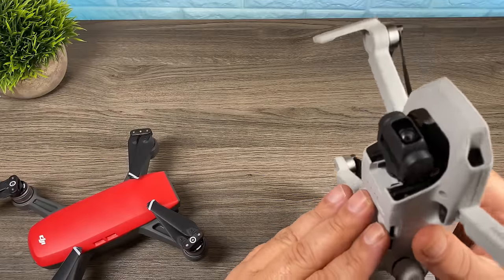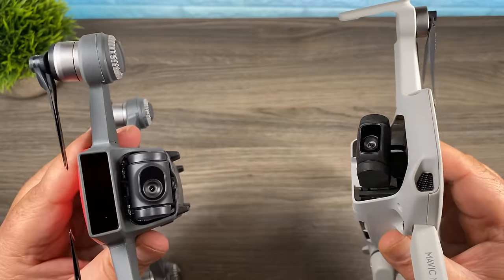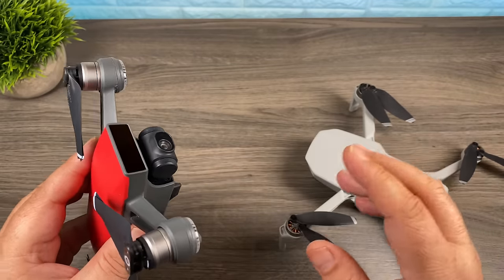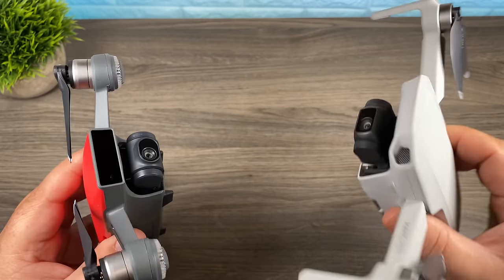Another nice upgrade on the DJI Mavic Mini is that it now has a 3-axis gimbal, whereas the Spark only had a 2-axis gimbal. Even though the Spark only had a 2-axis gimbal the footage was always very smooth — I never really had any complaints — but ideally a 3-axis gimbal will give you a little bit smoother footage.